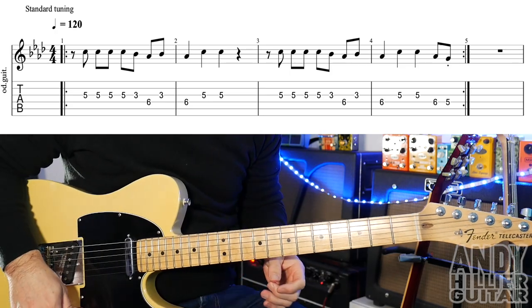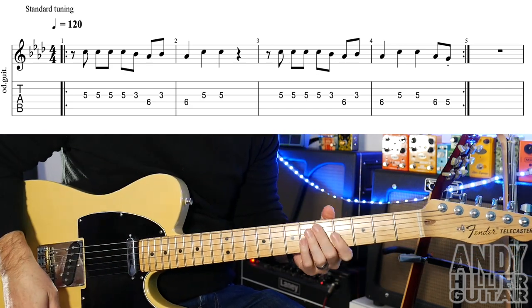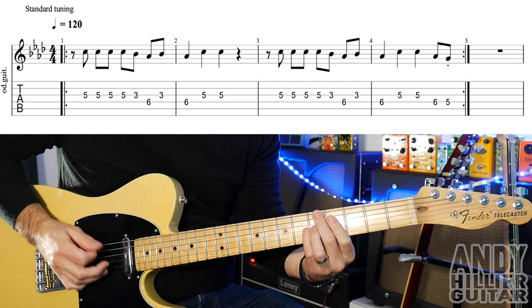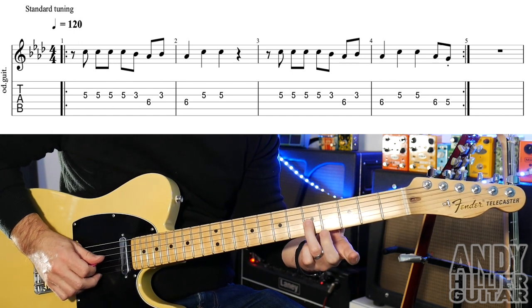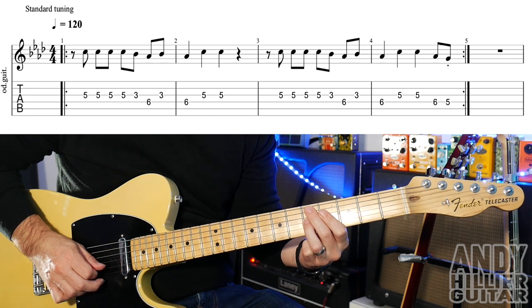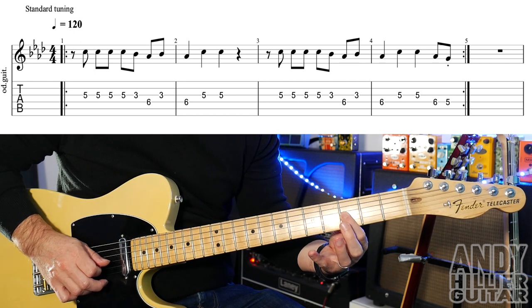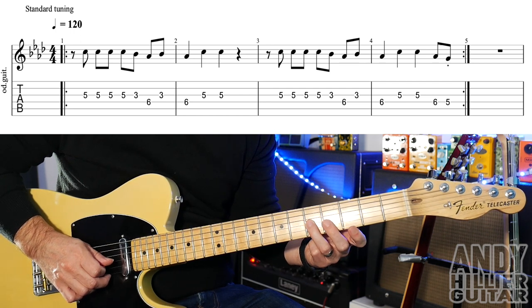There are only two parts that we need to learn for this song — we've got the intro bit which is also the solo, and then there's a verse guitar part. So the solo sounds like this. For that we're playing G5 four times and then G3, D6 back to the G3, then another D6 and then two G5s.